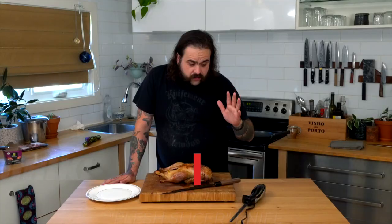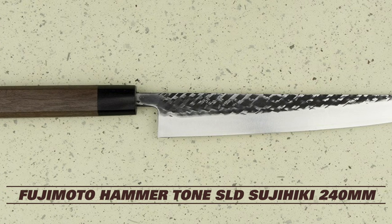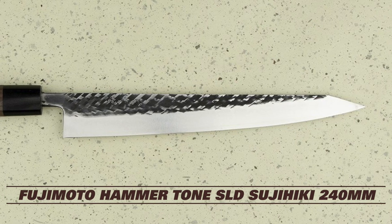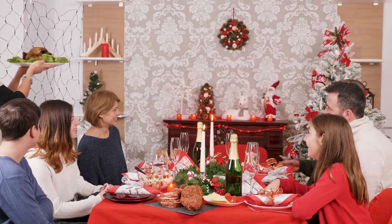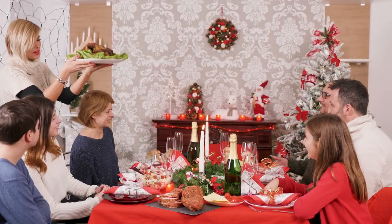A tsujihiki is a knife designed for slicing meat. The reason why we like Japanese knives is because they use really hard steel, and what that means is the knives are gonna get sharper and stay sharper longer. I got this awesome Fujimoto hammer tone tsujihiki — tsujihiki means 'flesh slicer.'